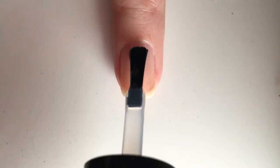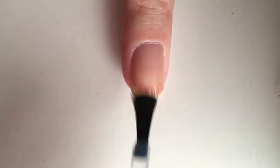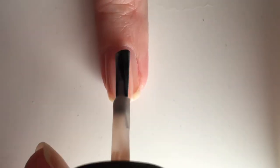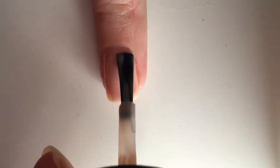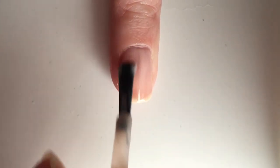To start off, apply a peel-off base coat. I am using the Ready for Takeoff one by UNT. Then go ahead and apply two coats of a pinkish nude shade. I am using Bubble Bath by OPI.